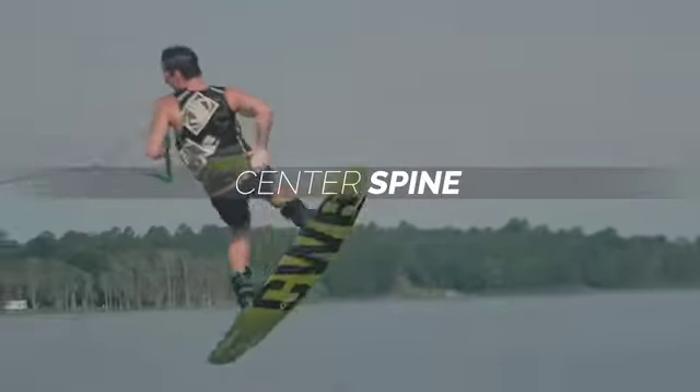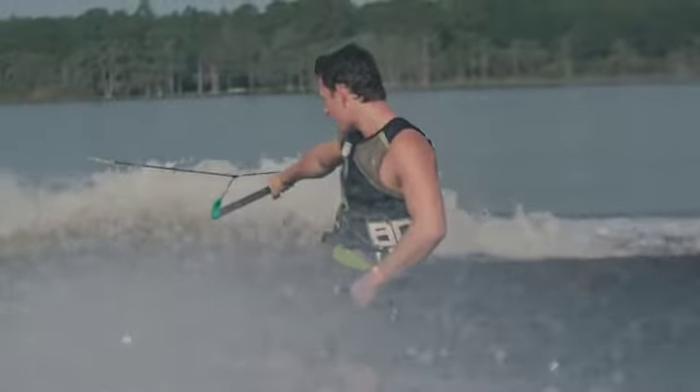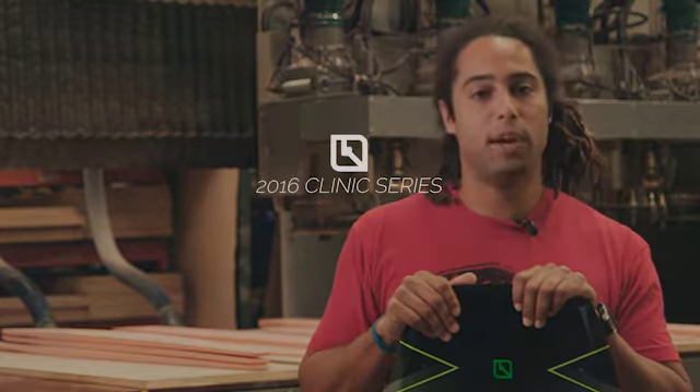This is the only non-pro model board in our line that features the Procore. That's why we all teamed up on this — because we want it to be the highest-end non-pro model board that CWB offers. It's very light and responsive. It's available in a 137 and a 142. Definitely give that a go this next season.